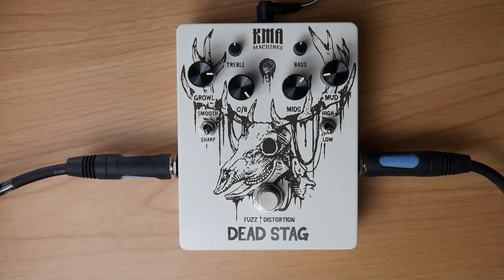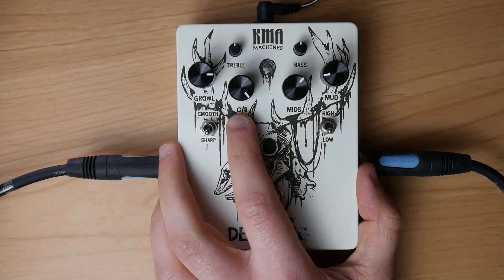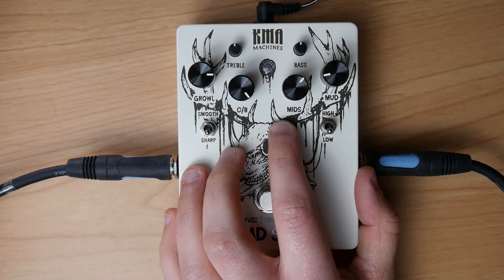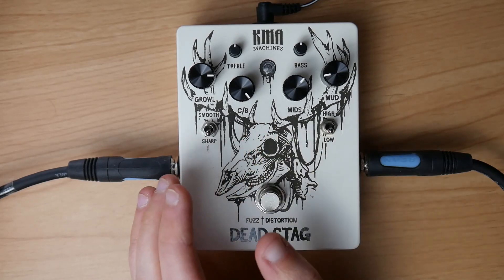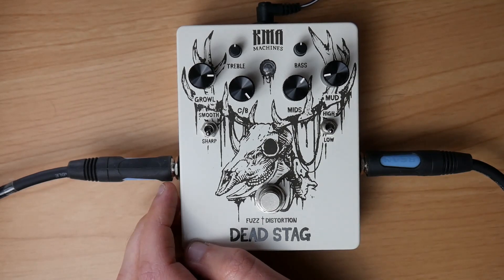Last but not least, the KMA Audio Machines Dead Stack — in my opinion, one of the most underrated pedals in the world. It's not only a fuzz, not only a distortion — it's a chainsaw pedal when you crank the CB, which is a cut-boost for the mid control, and set the mid knob to around two o'clock. I suggest the sharp setting as well as low gain. If you use high gain, it becomes kind of fuzzy and I don't like it fuzzy. Treble and bass can be set to taste; I like to leave them at noon.